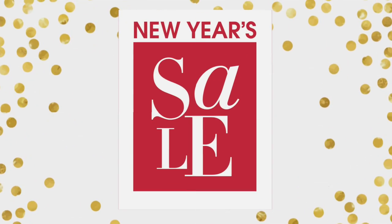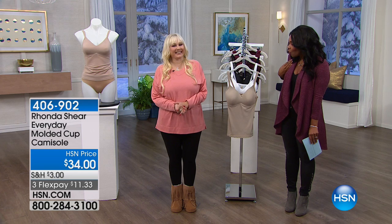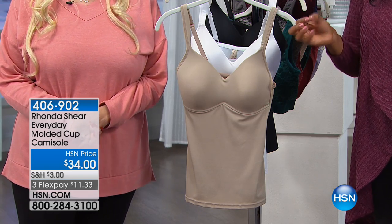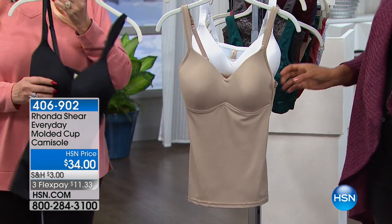Rhonda, I wear these every single day — every single day. I'm wearing them now. I'm wearing my own that I wore in, every single day under all of my clothes. I wear them at home. This is going to be comfortable — your favorite every day molded cup cami.